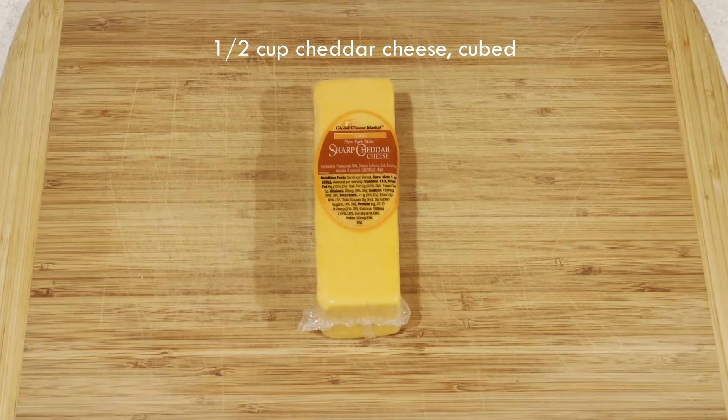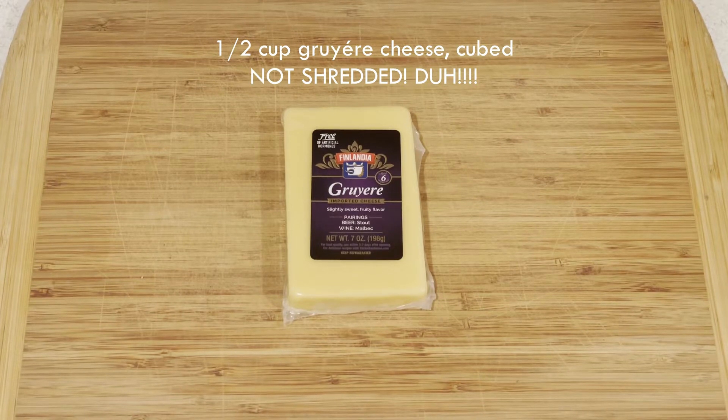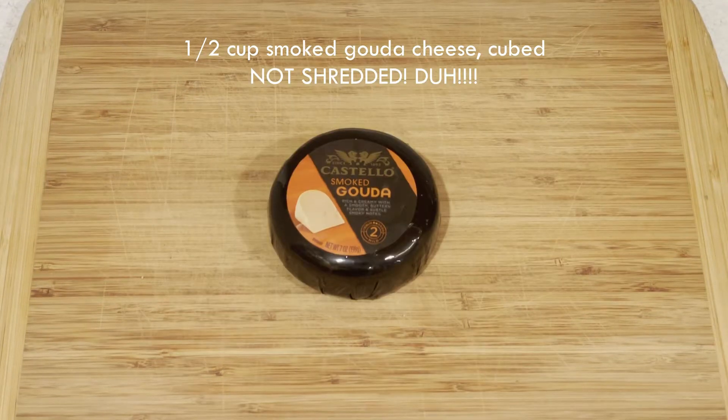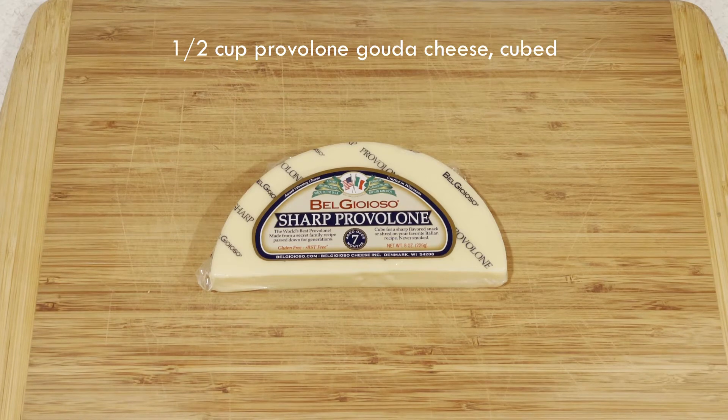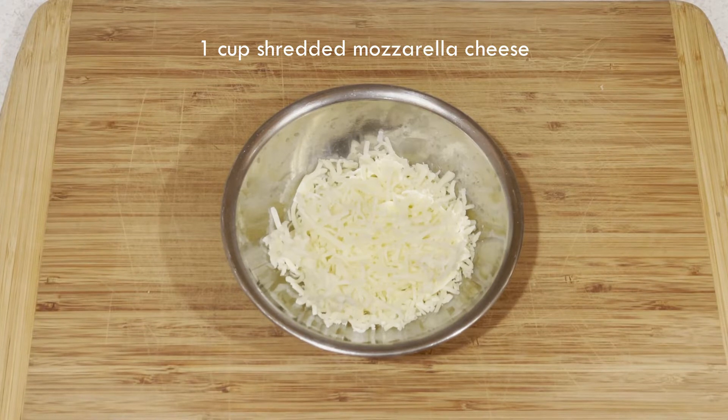Half cup of cheddar cheese cubed, half cup of Gruyere cheese shredded, half cup of Colby Jack cheese cubed, half cup of smoked Gouda cheese shredded, half cup of provolone cheese cubed, one cup of shredded cheddar cheese, and one cup of shredded mozzarella cheese.